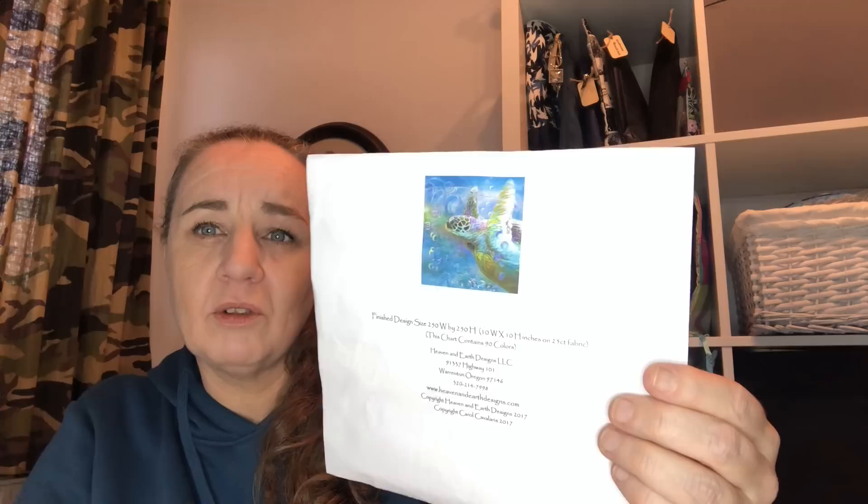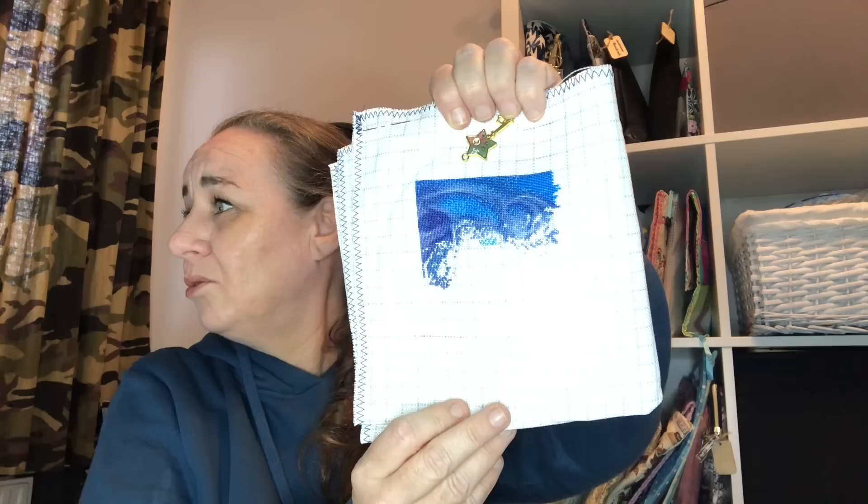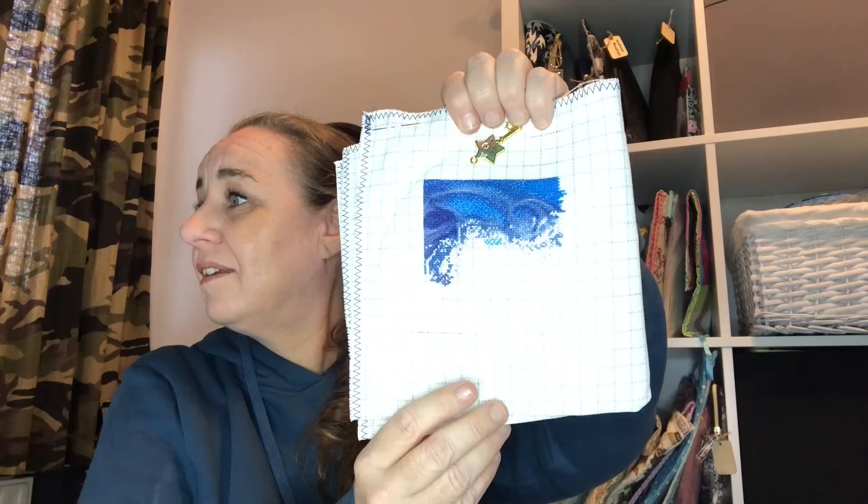Mini Sea Turtle Spirit of Serendipity, artwork by Carol Cavallaris, charted by Heaven and Earth Designs. This is what I have so far. I started on the 31st of July 2022 and it was a gift from Christine Green. I'm currently at 5% — I love this one, I love the colors.